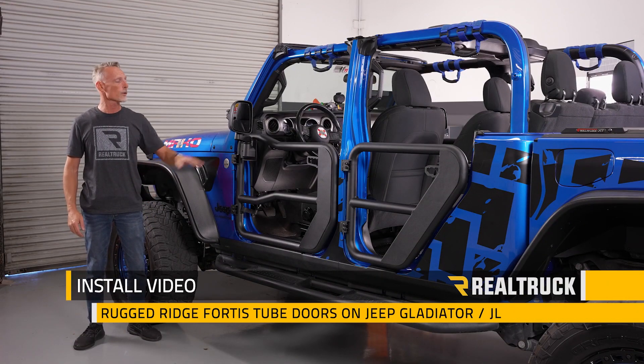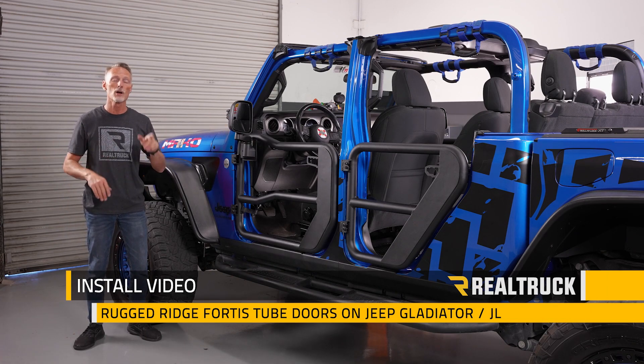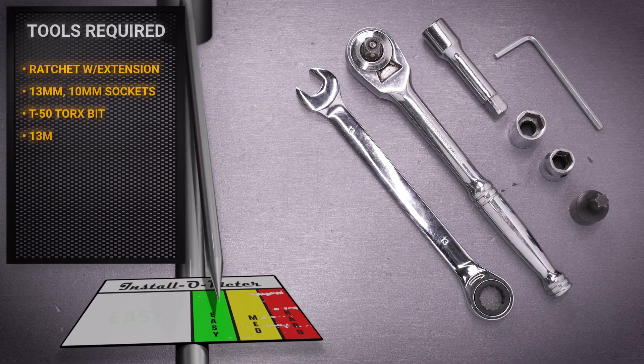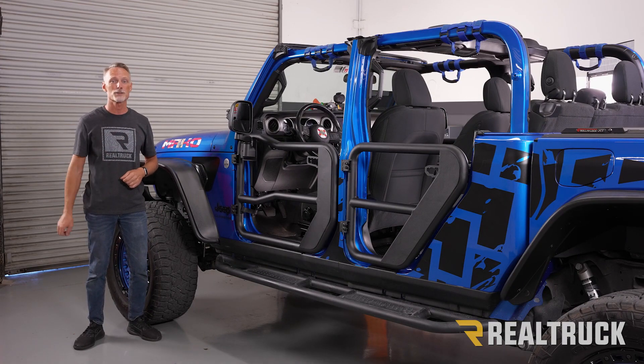Hey guys, Todd here. Today we're going to install the Fortis tube doors with mirror kit on this Jeep Gladiator. This is the same install as your Jeep JL. The tools I'll be using are a ratchet with extension, 13 and 10 millimeter sockets, a T50 Torx bit, a 13 millimeter wrench, and a 4 millimeter Allen wrench provided in our kit. Make sure you're subscribed to our channel to stay up to date. Let's get started.